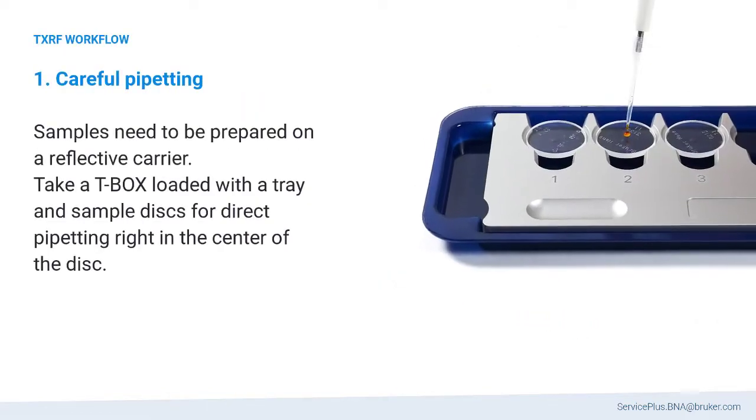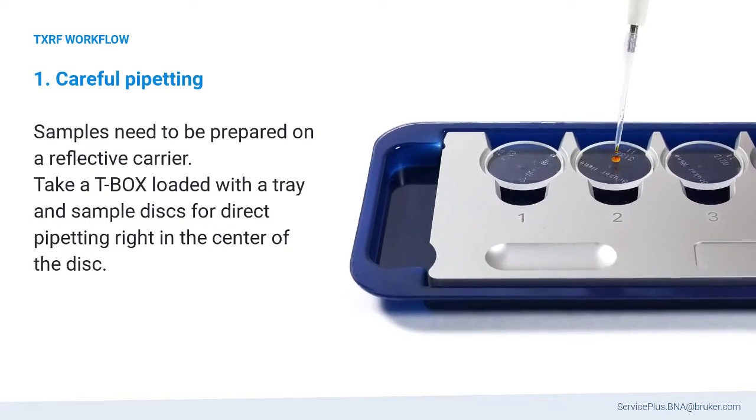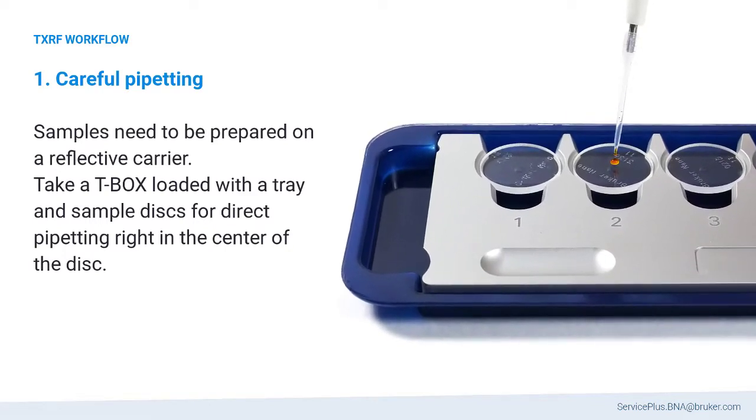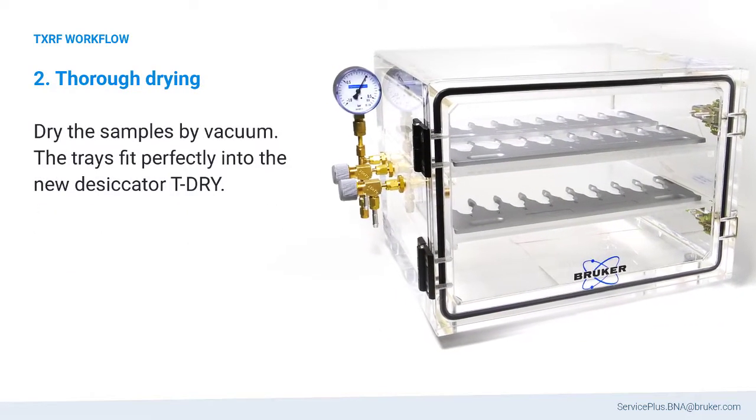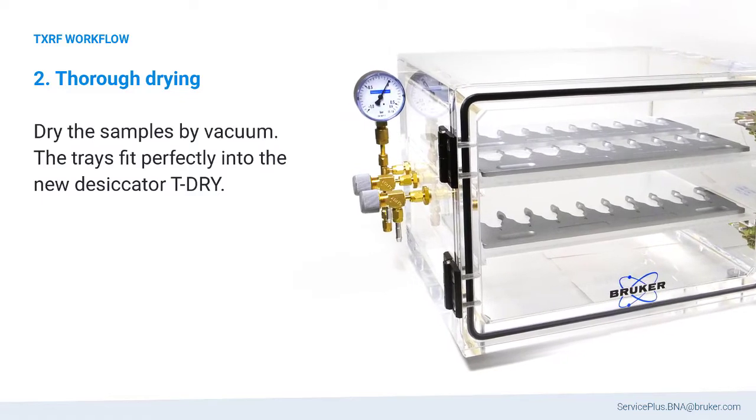Samples need to be prepared on a reflective carrier. A center mark at the bottom plate helps to pipette the sample right in the center of the disc. The sample trays fit perfectly into the new vacuum dryer T-Dry for thorough drying.